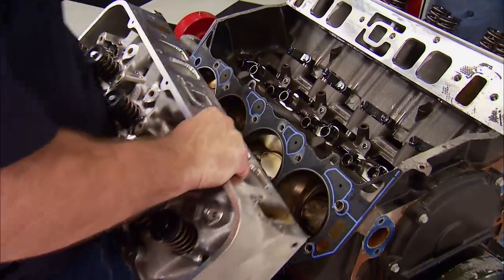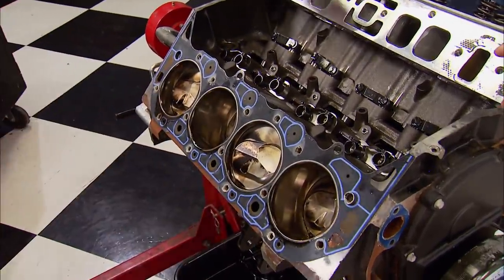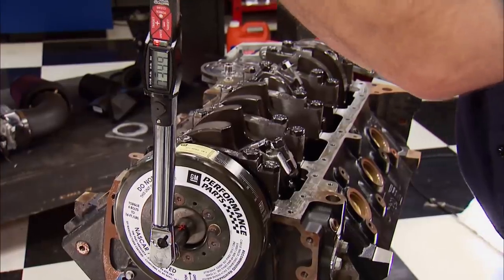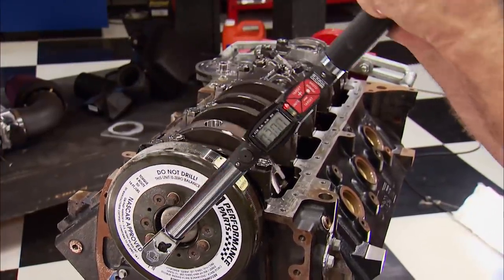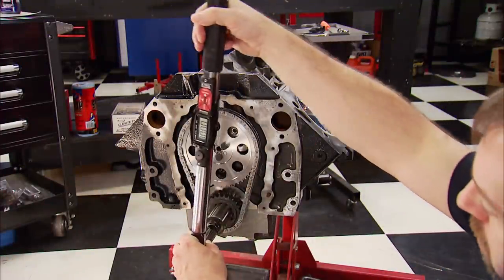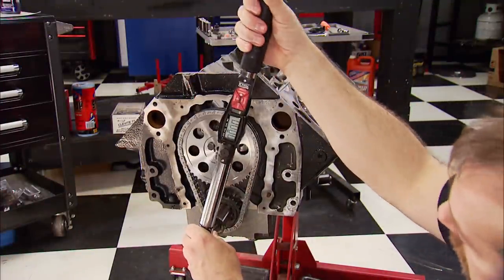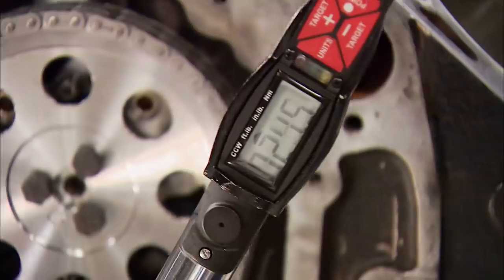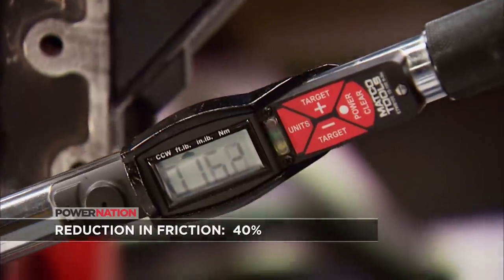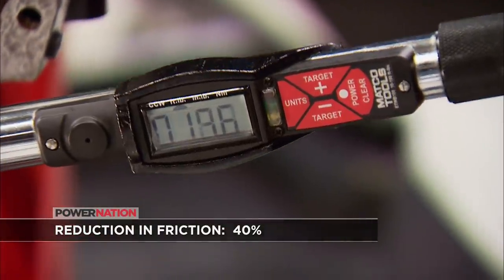During the teardown of this engine, we wanted to see how much force it took to turn the engine over with standard rings in place. Taking an average reading as the assembly was rotating showed about 30 foot-pounds. With the short block back to the same state of assembly, we'll recheck it to see how much friction we reduced with our new rings. Our average reading is now 18 foot-pounds — a 12-pound reduction. Now that frees up horsepower.